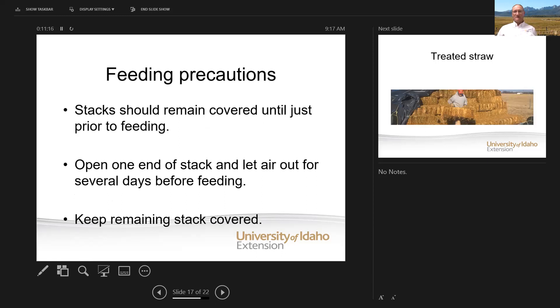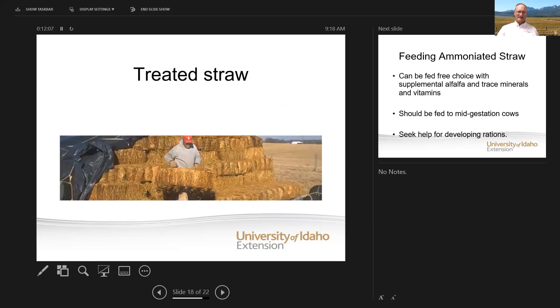Stacks should remain covered until you feed. If you open up those fibers, the straw can really rot in a hurry from any kind of environment because moisture can get into that fiber easily once we've broken down those fibers. So it should remain closed and covered until you're about ready to feed. Open up one end of the stack about three to five days, maybe a week ahead of when you're going to start feeding — the rest of the stack remains covered. After treating, it'll have a caramel color, and as you feed off one end you just uncover it as you go back.